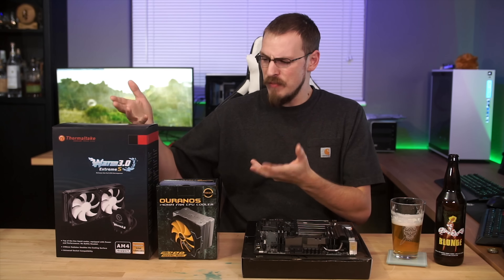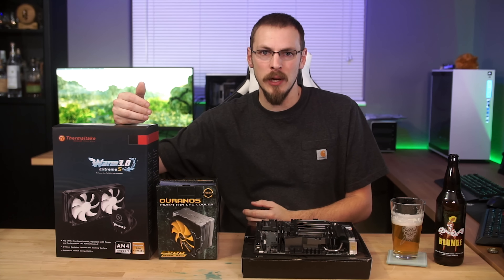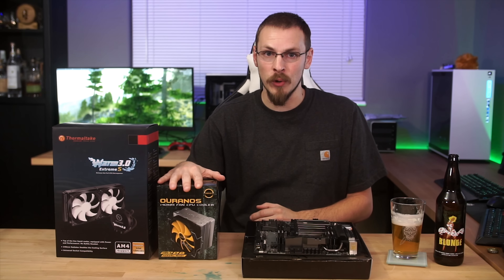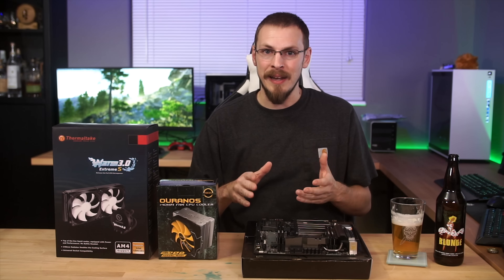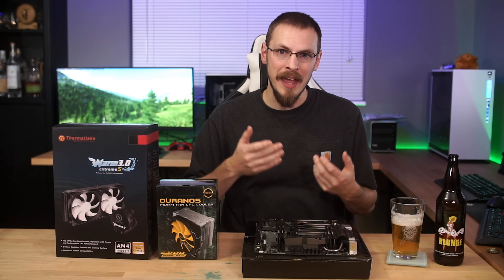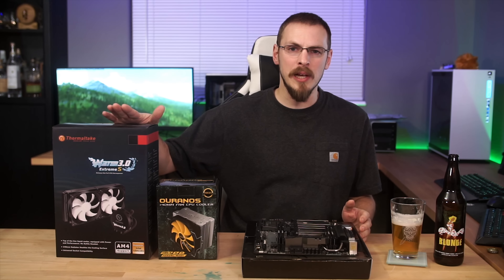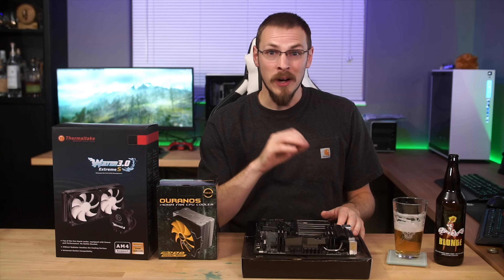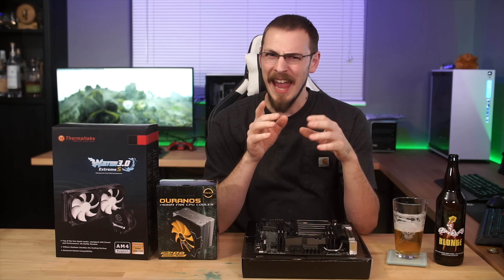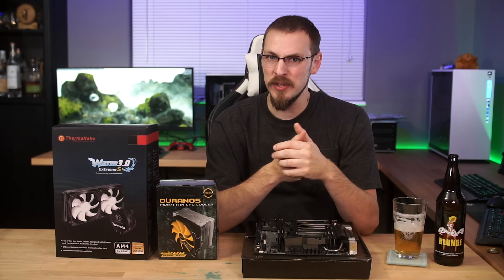On my right are two very different coolers. One is an entry-level all-in-one liquid cooler — the Thermaltake Water 3.0 Extreme S — and what I'd call a mid-tier air cooler, the Riva Uranos. Common knowledge in the CPU community right now, and really for about the last decade, is that to cool your CPU you either use the stock AMD Wraith, a Hyper 212, or top-tier offerings from Noctua or Be Quiet for air cooling, or you go with an all-in-one liquid cooler or a full custom loop.